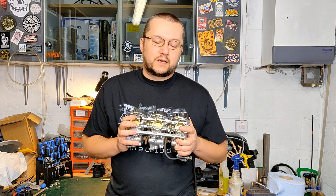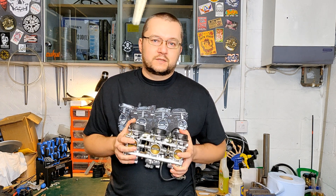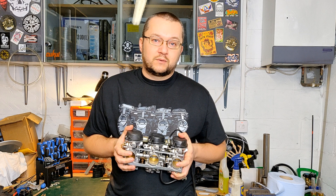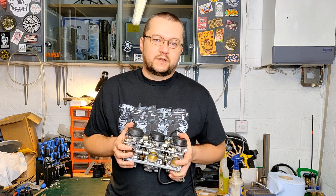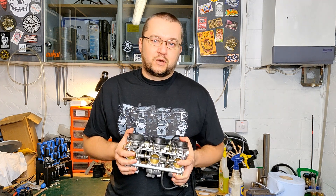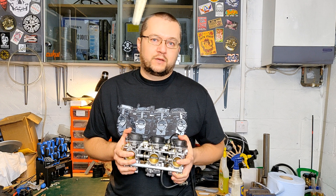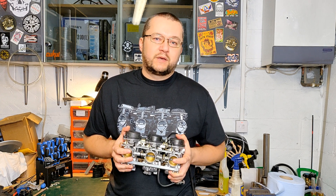I'm going to show you how to sync the carbs using feeler gauges, so not even vacuum gauges. It's very useful and gets you going very quickly. Vacuum gauges take a little bit longer and you can probably fine-tune them a little bit more, but feeler gauges will get you going, no problem, and the bike should run just fine using that quick method.